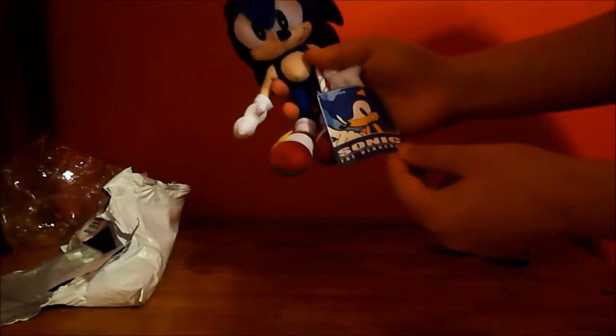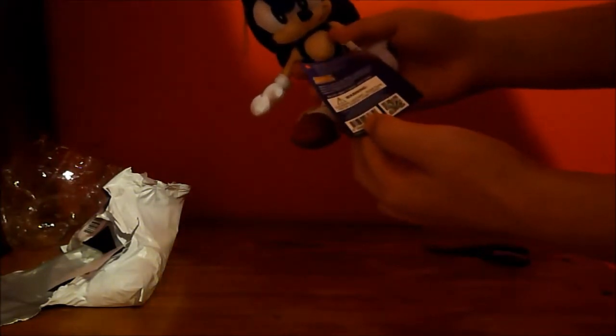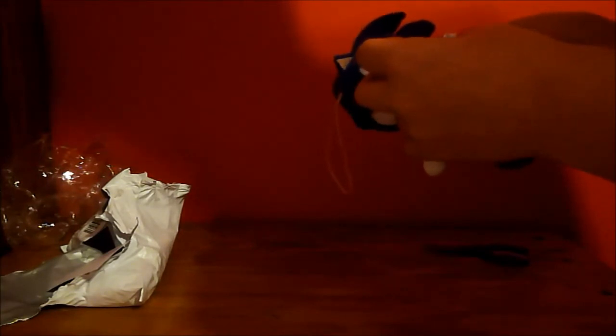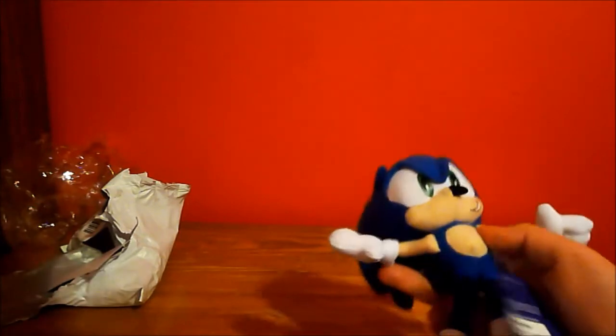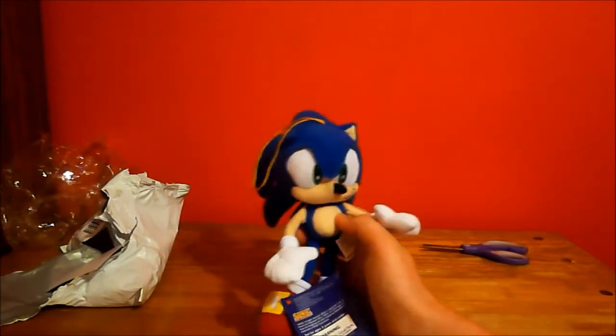Here's a tag that says Sonic the Hedgehog. Now, who made this? It says that it's just made in China. Sonic the Hedgehog.